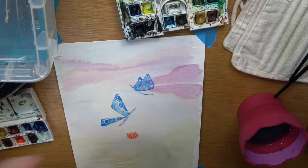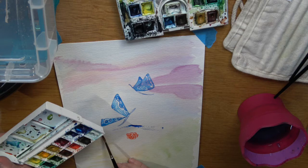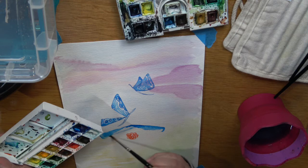Now you want to take your size 3 brush and put it kind of on its side. Don't worry if it's not completely loaded up. Get some extra water and drag some of that pigment along in two diagonal lines across the bow, then add some extra water to dilute it. And that's how I make the bow.